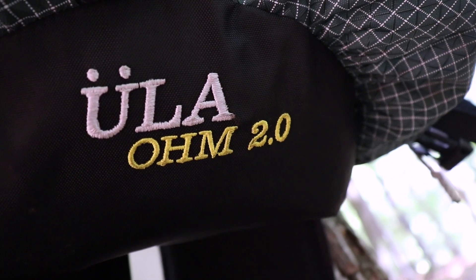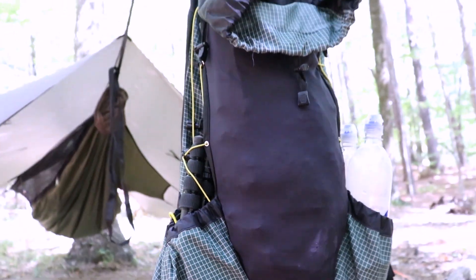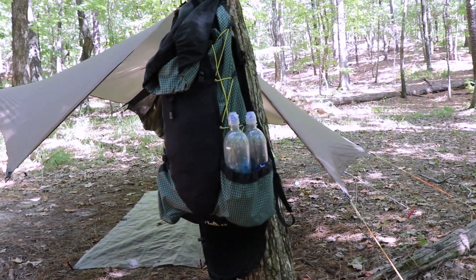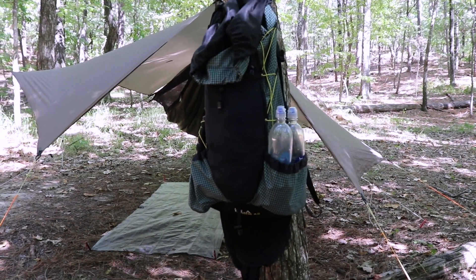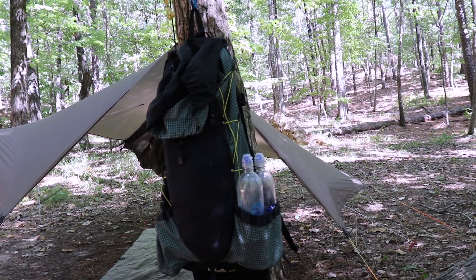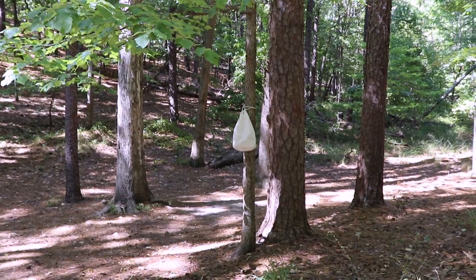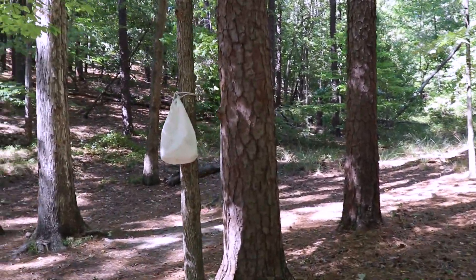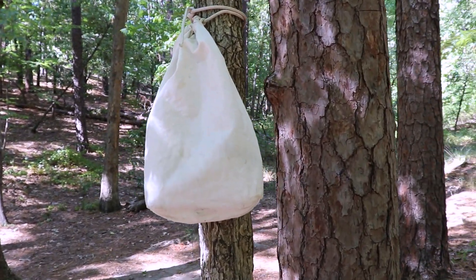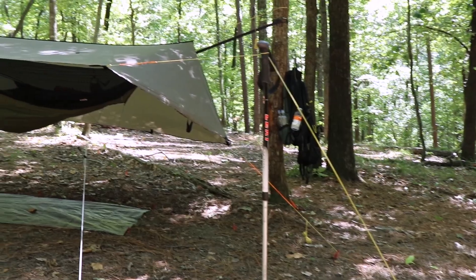ULA Circuit 2.0 — I like it, it's a good pack. It's a 63-liter pack; I think I had 29 pounds in it today when I weighed it up last night, and that's including all my camera gear, which makes it a little bit heavier. That white bag is my Ursack — that's my food bag. If this is the first time you've seen my video, that's what I keep my food in. It's a Kevlar bag.